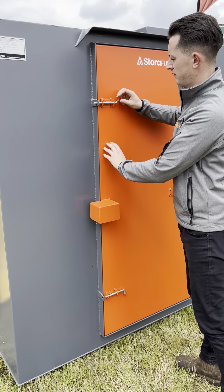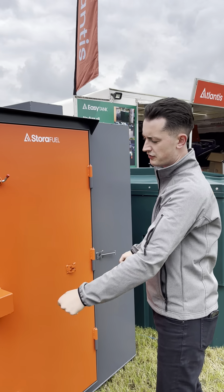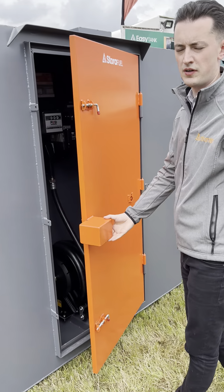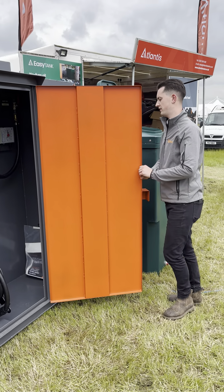It's all secure inside a lockable swing door which is padlockable. We also do it with an optional roller shutter door which gives a bit more functionality — it doesn't have to swing out — but it is a bit more expensive.